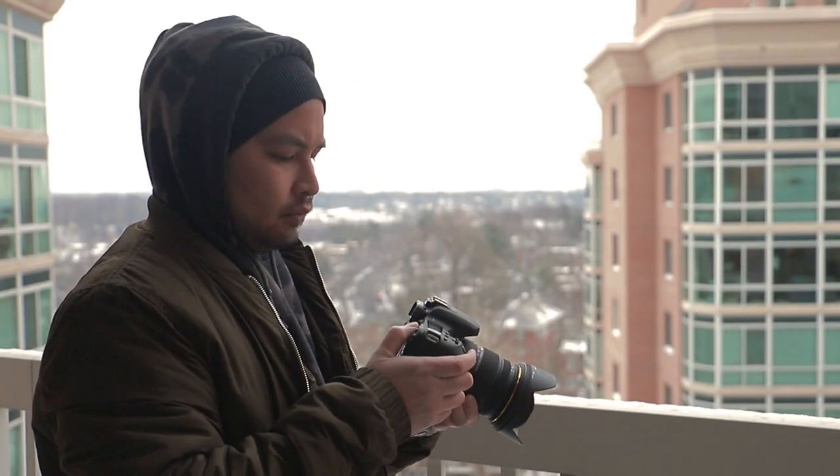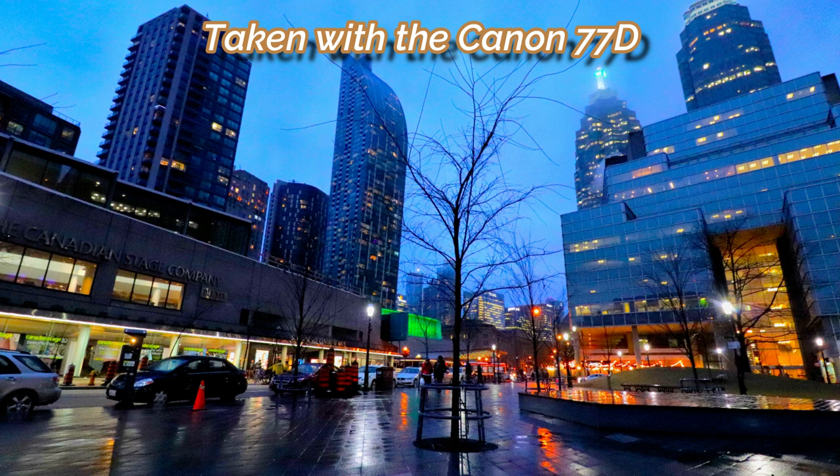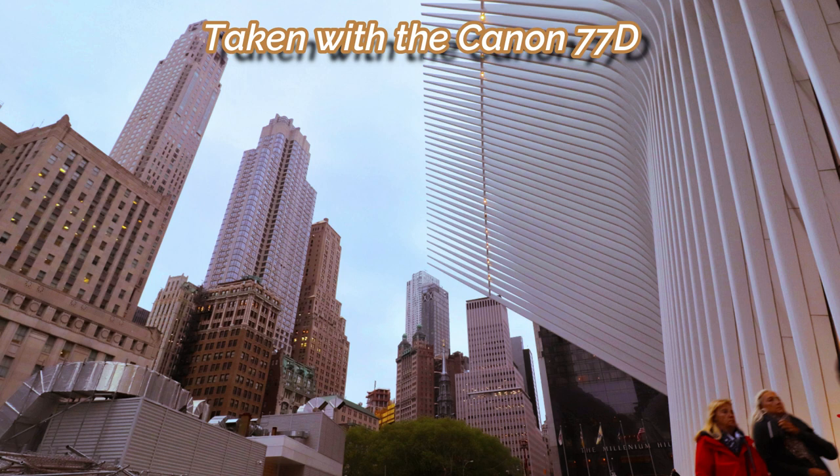Those are the only two advantages that full frame has over all of the other sensor cameras. Even though the 6D Mark II will have low light capability advantages over my 77D, under the right lighting conditions and mastery of your manual controls to get that exposure right, you don't really need to worry about low light capabilities. As long as you know what you're doing, you can get the perfect lighting in your shot and reduce the noise down to zero. Bigger sensor cameras will always have better bokeh than smaller sensors, but if you're not a portrait photographer, you're not going to give a damn.